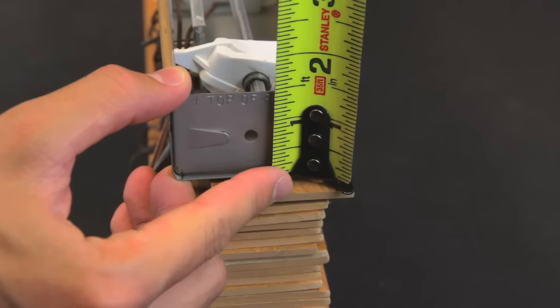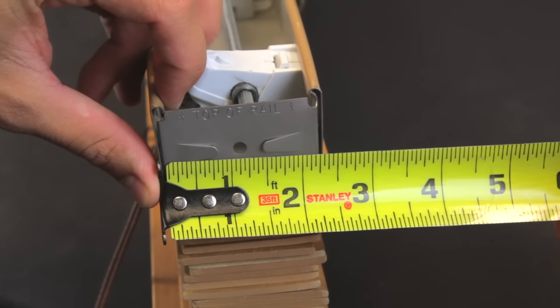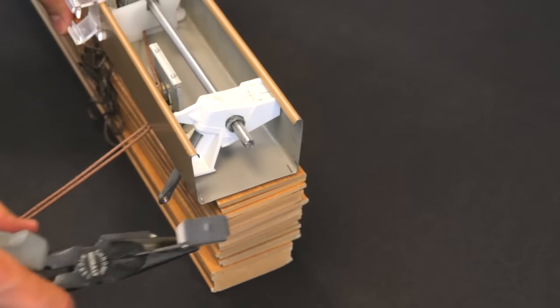Measure the height and width of the end of the headrail. Then with the pliers, remove the rail stiffeners that are pressed into both ends of the headrail.